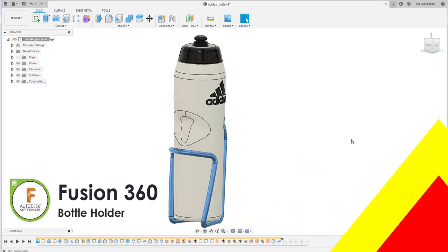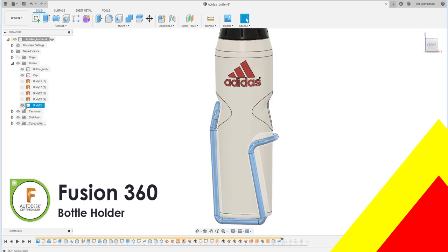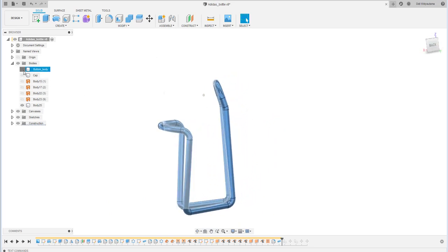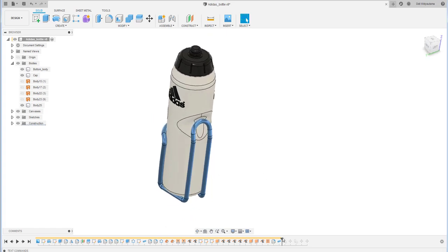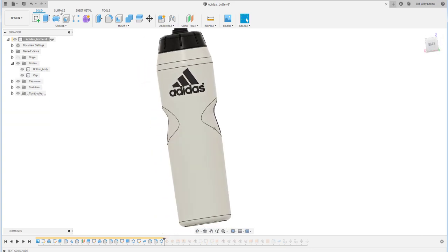Welcome back to my channel. Today in this tutorial I would like to show you how to create this bottle holder. If you want to see how I create the bottle, just click the link in the description — the previous video demonstrates how I created that. Okay, let's get started.